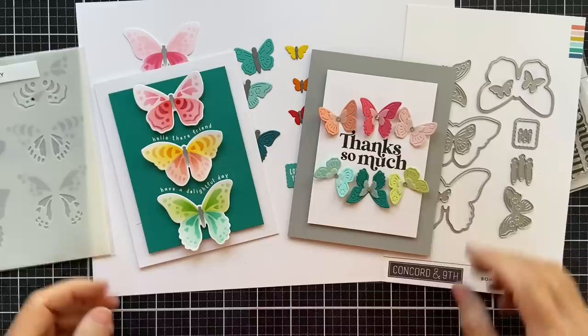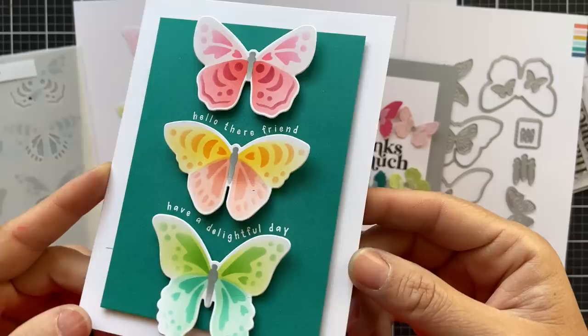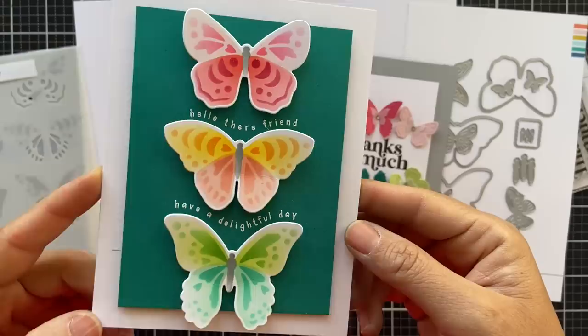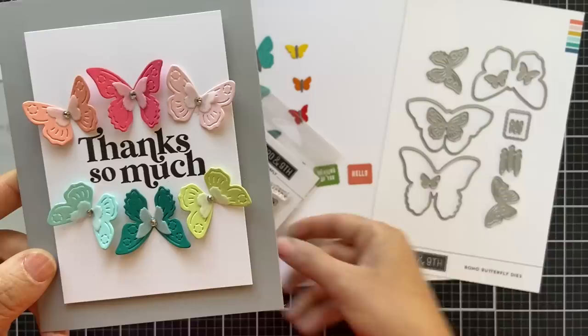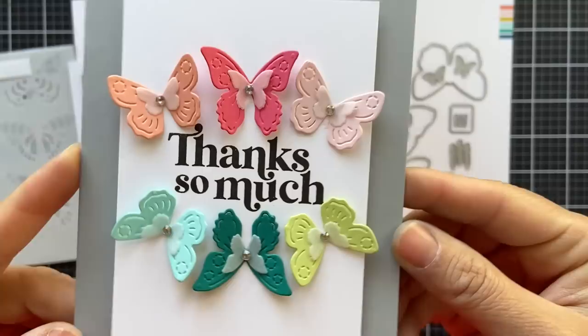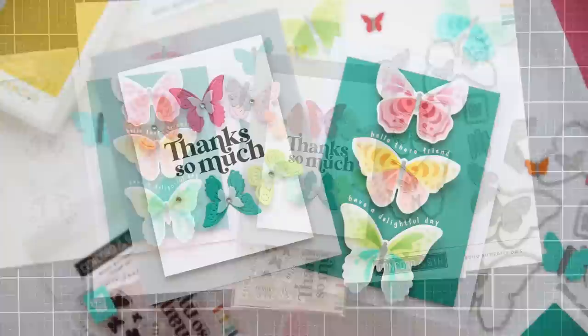Here are a couple of projects featuring the Boho Butterfly products. I took those three stenciled butterflies that I die cut and popped them up on a panel of Peacock cardstock. The sentiments have a beautiful curvature to them — I embossed those in white. For card number two, I used the detailed butterfly dies and the Thanks So Much stamp set, stamped in black. I took the detailed butterflies and the little mini baby butterflies, die cut those out of vellum, and framed the sentiment. That concludes the reveal for the Boho Butterfly stamp set, dies, and stencil pack.